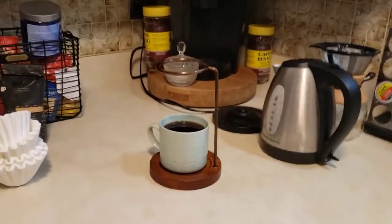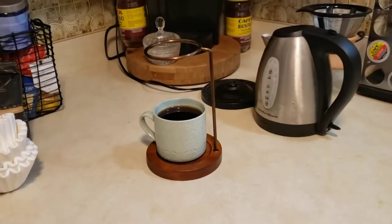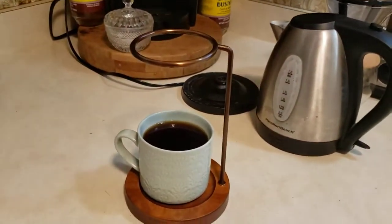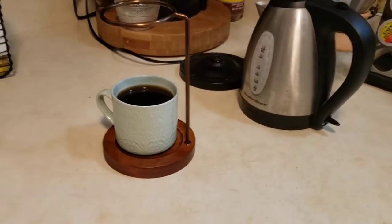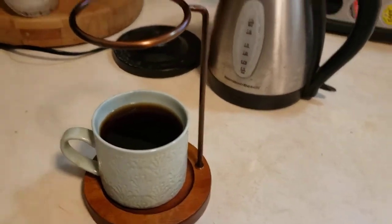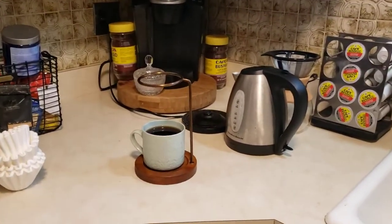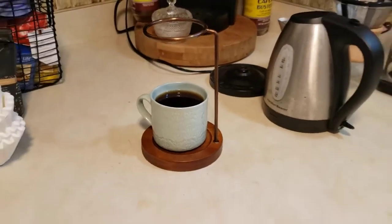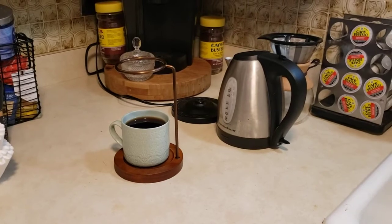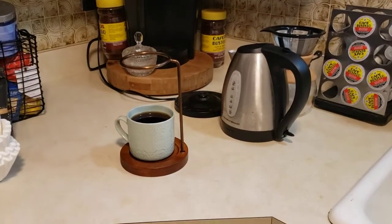If you guys want to know where to pick this up, they sell these at Target, and I believe you can get the filters there as well. I'll link to both at Target. If you don't have a Target near you or want to order online, there are people reselling these pour over coffee makers on Amazon, Mercari, eBay, and other platforms — I'll link to a couple of those too. This makes a deliciously tasty cup of coffee, and whether it's this one, the Bodum, or another machine, I'd highly recommend getting a pour over coffee maker if you're a coffee lover. Drop a comment below with any questions, click subscribe, and ring the bell for future videos — thanks for watching!